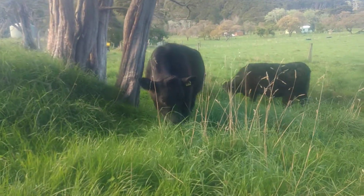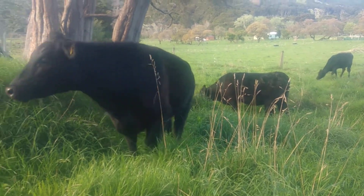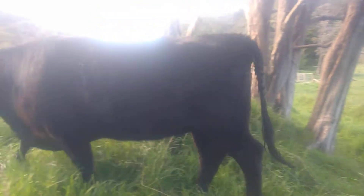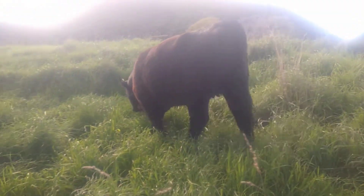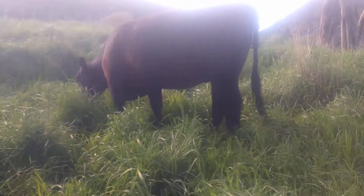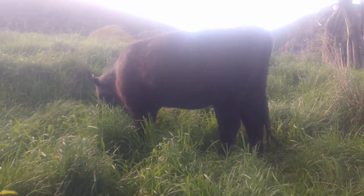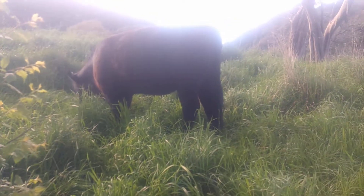So yeah, everything's quite a bit slower than your conventional farming. But the results speak for themselves — I mean that's a beautiful heifer, she's a big girl. She'll stay on. We haven't got any calves out of her yet but we're going to get a nice registered pure Angus bull.